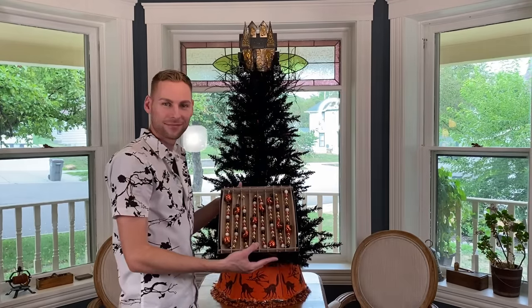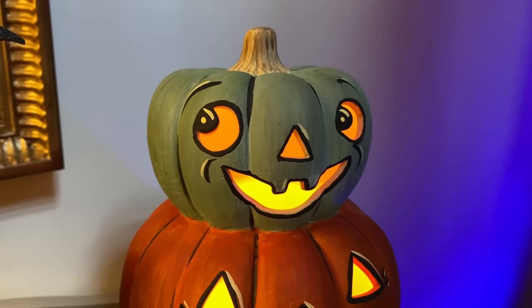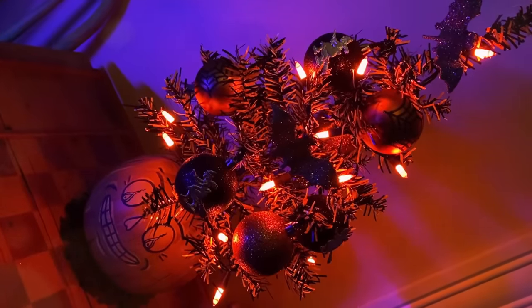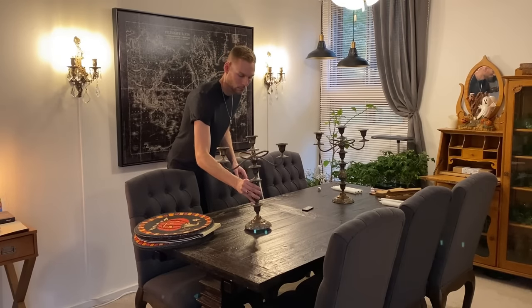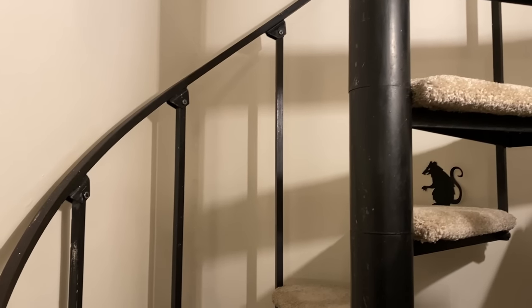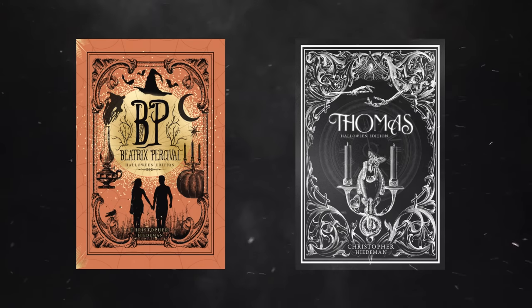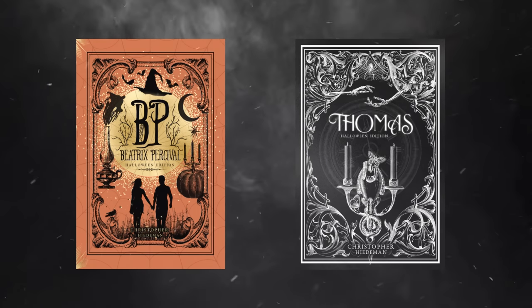Make sure to watch the Halloween tree decorating video, and other fun spooky crafts, Halloween shopping hauls, and Halloween vlogs this season. Also if you haven't yet, feel free to check out my hardcover Halloween edition books, which are available on Amazon, linked below in the video description. As a little peek inside one of the books, here is a sample from the Beatrix Percival story.